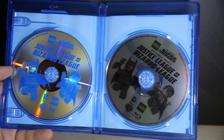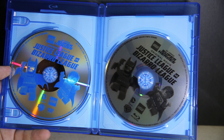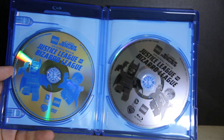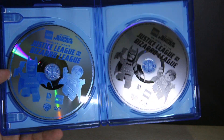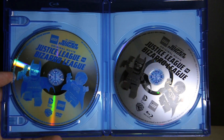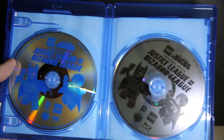Funny how the Blu-ray is the black printed one and the DVD is the blue printed one — you'd think they swapped them around. But this is just the cheapest way for them to print a disc without using full color. It's okay, but again it's a Blu-ray, it feels a bit cheap that they don't print it properly.